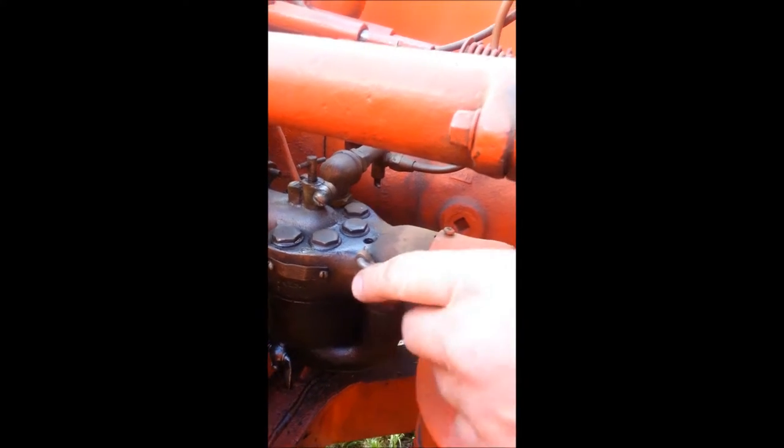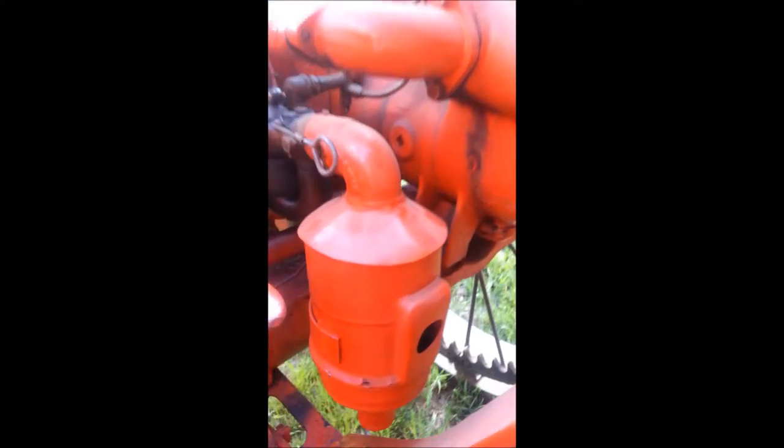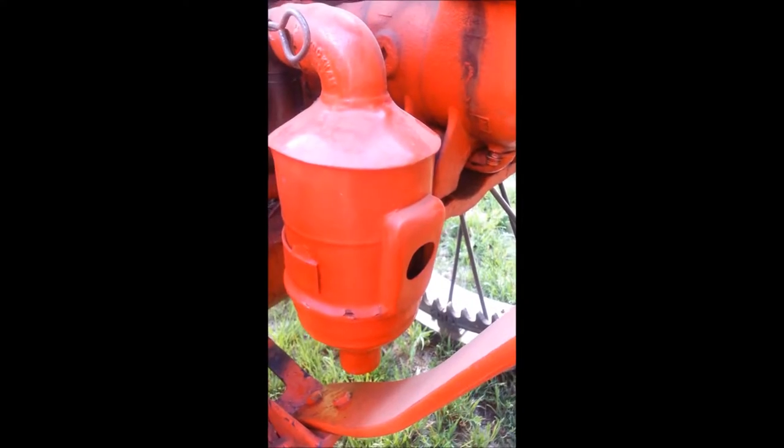This choke linkage I made — it didn't have one — but that's the kind of carburetor you need. The air cleaner I made; they had a tin air cleaner on it, but I never could find one, so I just kind of made one from pictures. Nobody knows the difference.